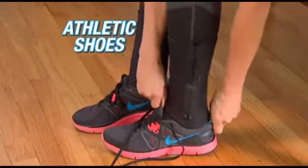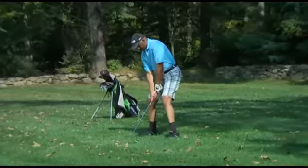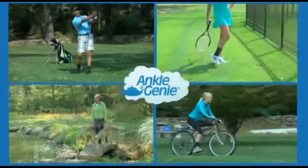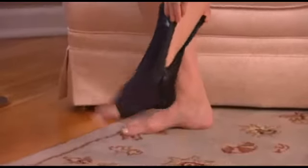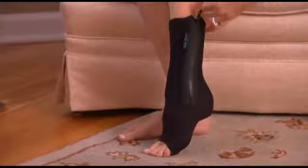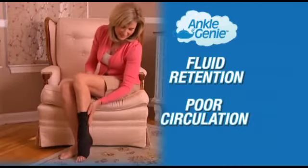Wear Ankle Genie with athletic shoes, boots, socks, or slippers. It's the perfect support while golfing, playing tennis, hiking, or biking. Ankle Genie is ideal for relieving ankle swelling, and it provides exquisite relief any time your ankle swells from fluid retention or poor circulation.